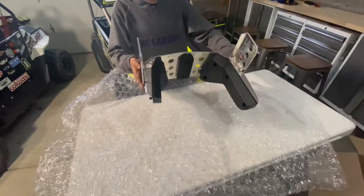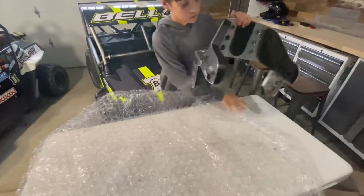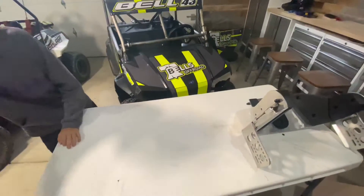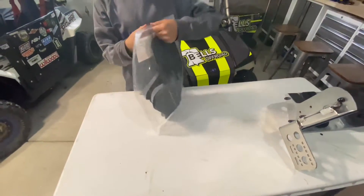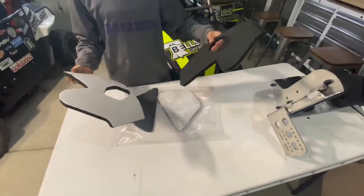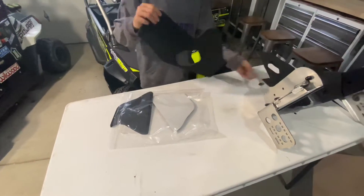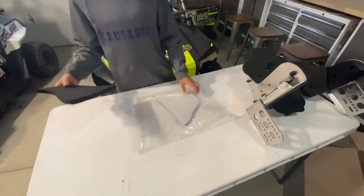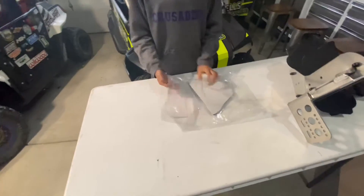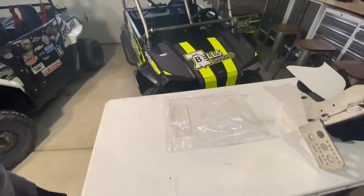That's cool. So that is going to be holding your head in place. It's actually upside down right now.